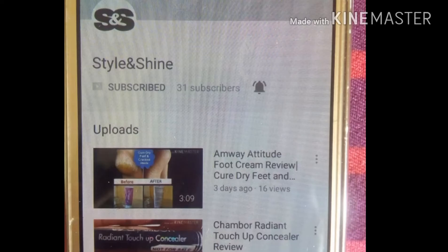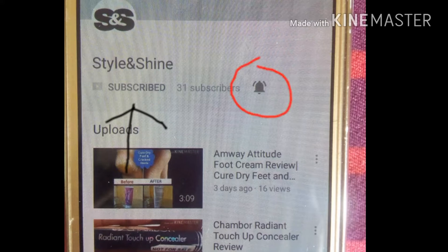If you're watching my video for the very first time, please don't forget to subscribe and hit the bell button next to it so that you will get notified of my latest videos.